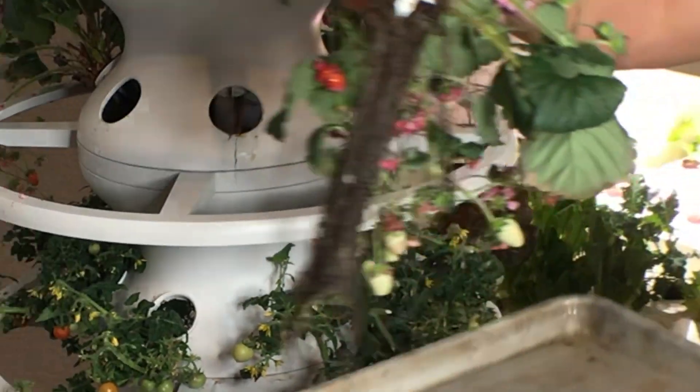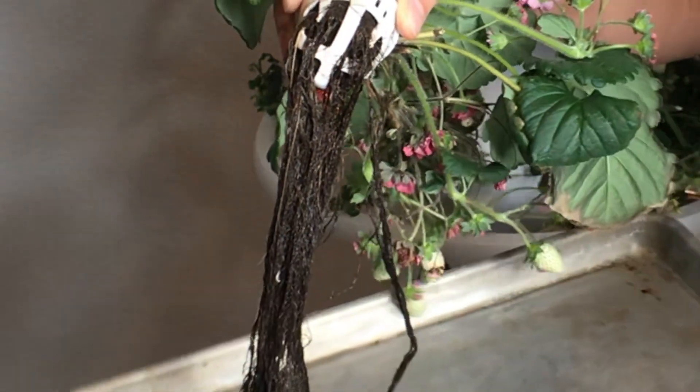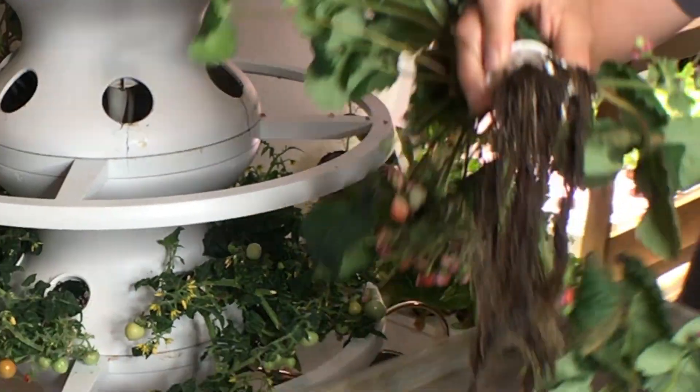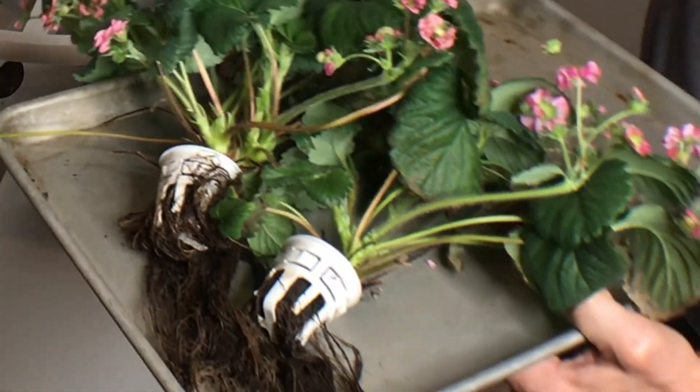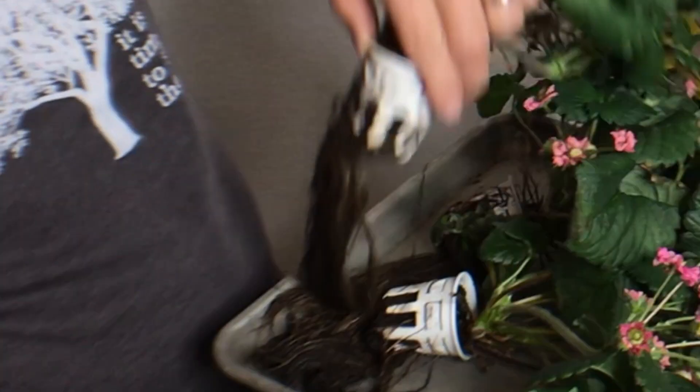Look at this root rot that exists even in the lettuce grow system. You are not impervious to this type of issue even using hydroponics. And I do have some speculations about how this happened, but you can see how it infects all the roots around this system.